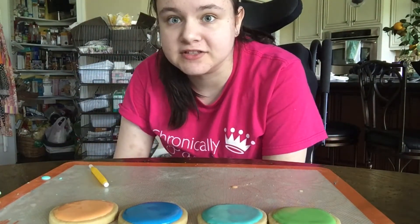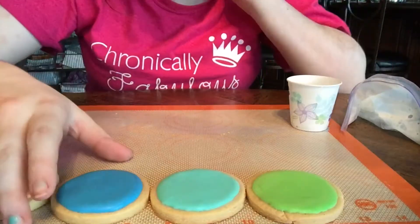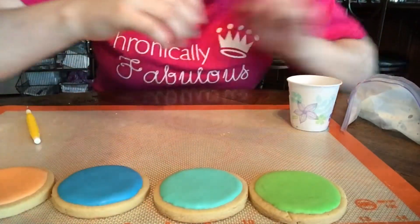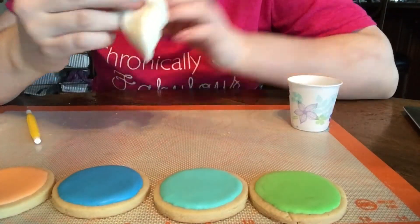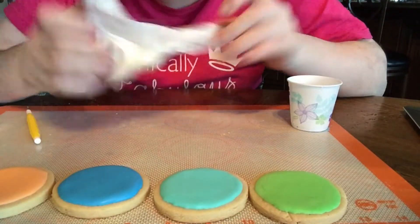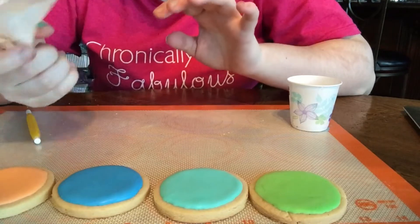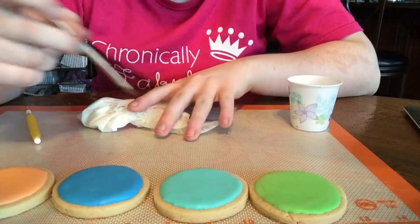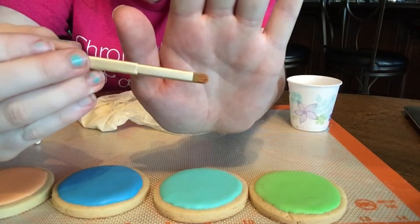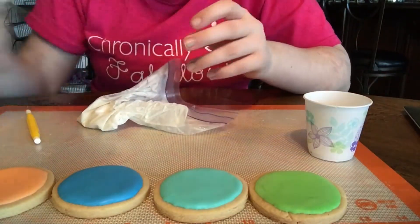Now you need to let these dry for at least a few hours — best if it's overnight — so that it gets a nice hard coat on it. These have been drying for a few hours, so now I'm going to take some thick white royal icing in a sandwich plastic bag. I want to show you that you do not have to have piping bags and tips to do this. You'll also need a flat makeup brush and a small cup of water and a napkin to dab it on.